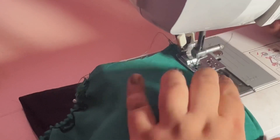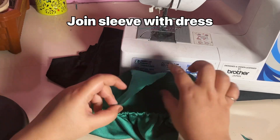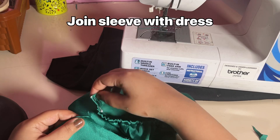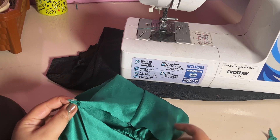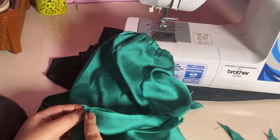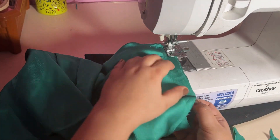I stitch it from both sides using the same stitching method as the dress body. Now we join the sleeves to the dress — keeping the sleeves aligned, stitching from both sides, then folding and stitching again from both sides so the fabric looks clean with no bumps.